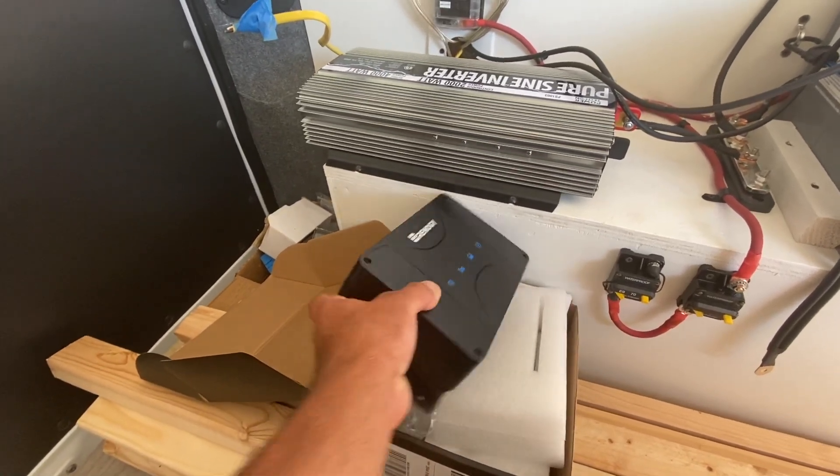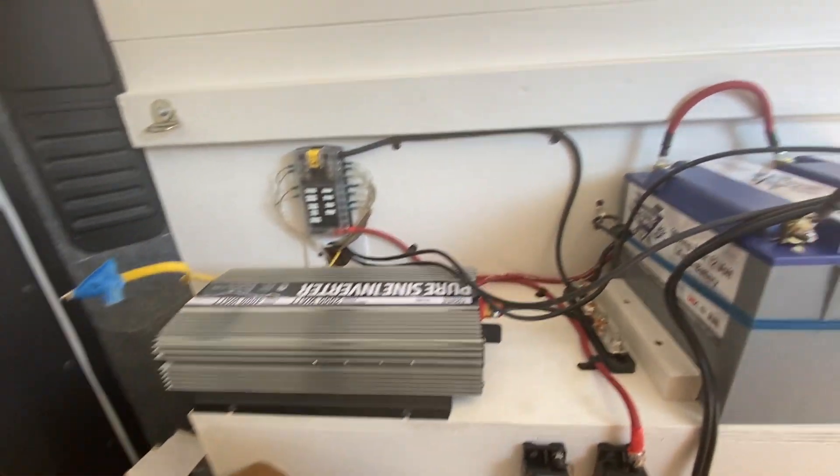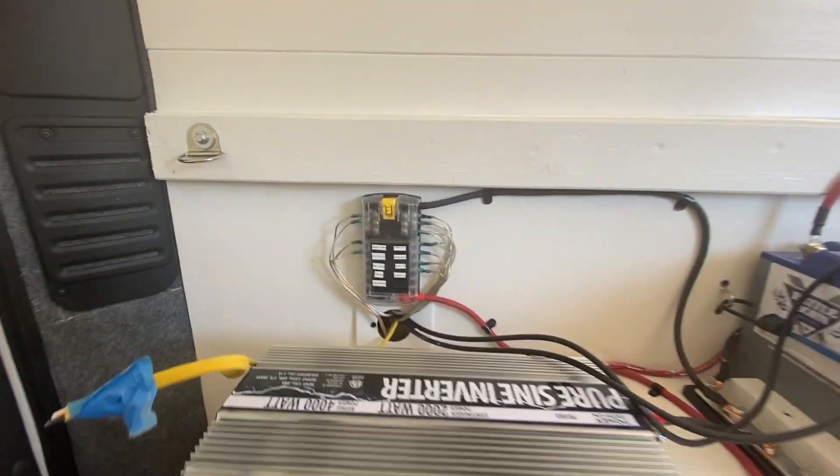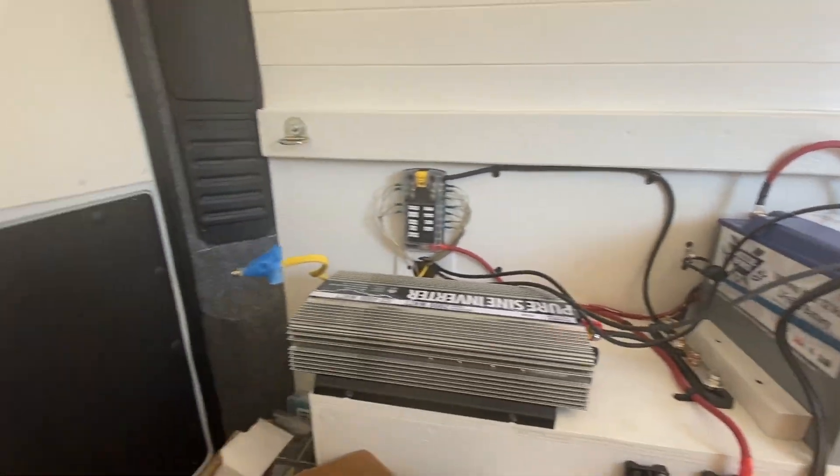Look what arrived — the charge controller just came. I've got most of the wiring set up already, so I'm going to try and get this hooked up and see if we can get everything working.